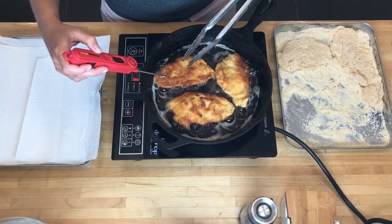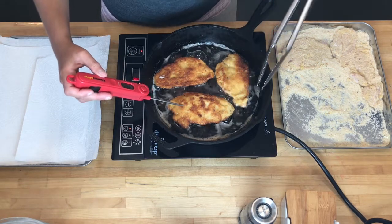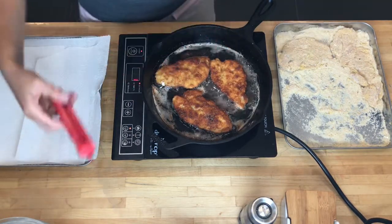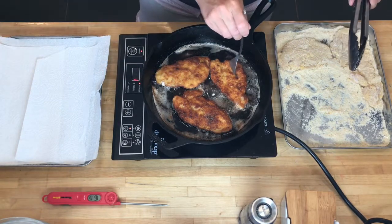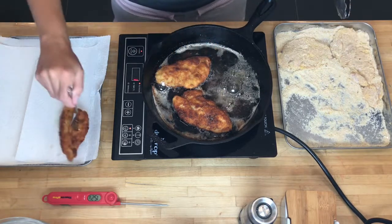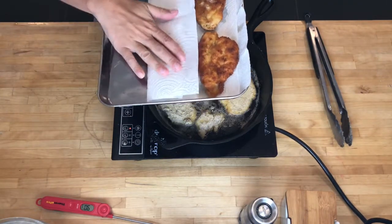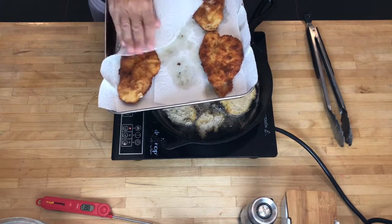I'm only at 140°F right now because that is the larger side of the cutlet, so you really do have to check it in a different spot. That one is all done, so I'm going to take a fork, make sure I get it, let it drip. At this point you want to make sure they are really wiped dry so that they stay nice and crispy — turn them over and make sure you get both sides.